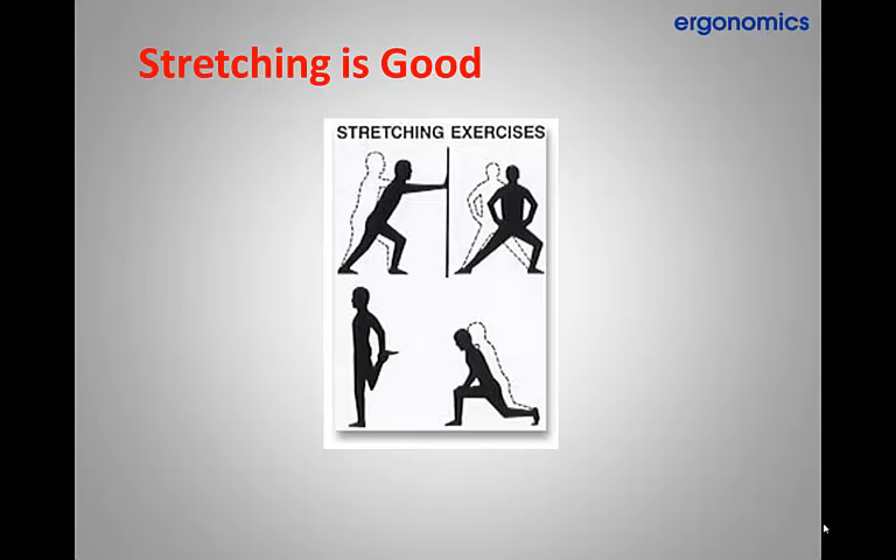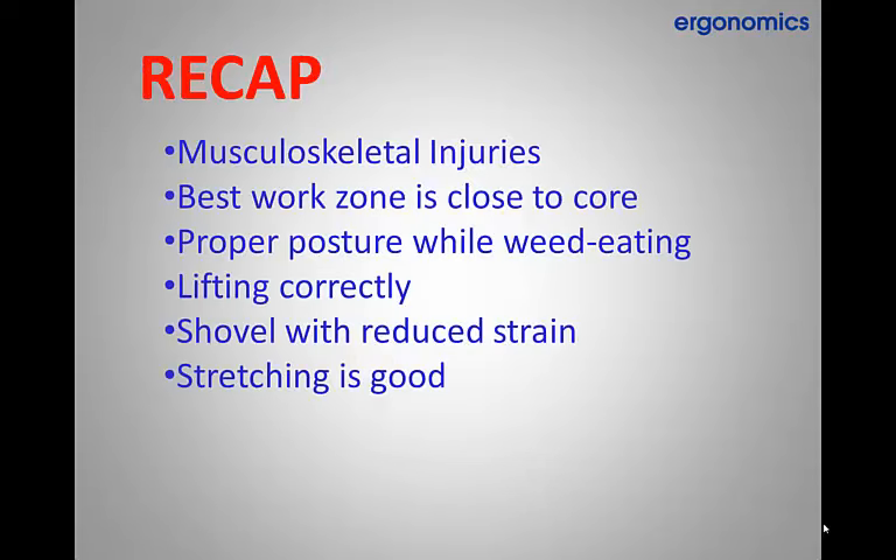Stretching is also a good practice before starting work in the morning, especially before strenuous weed eating for long periods and in cold weather. This is something we should all do more often, several times a day, to improve performance and reduce strains.